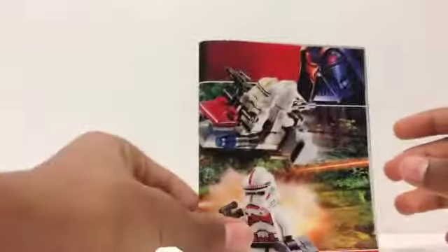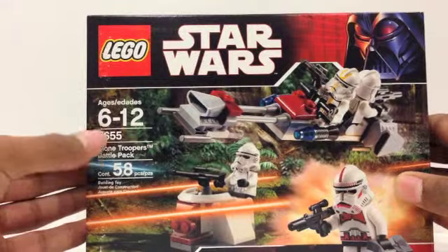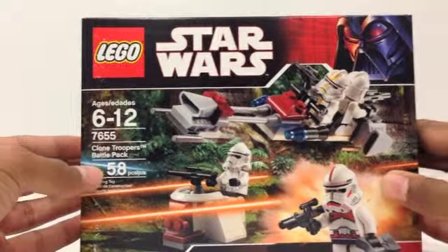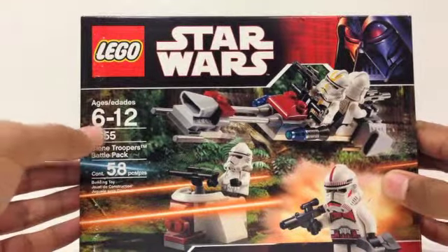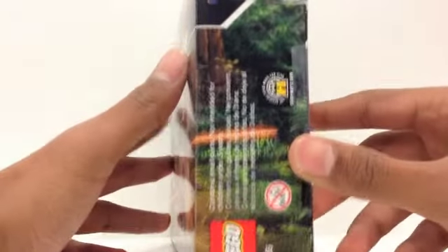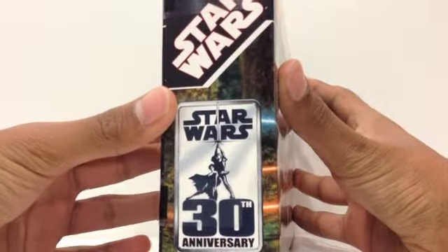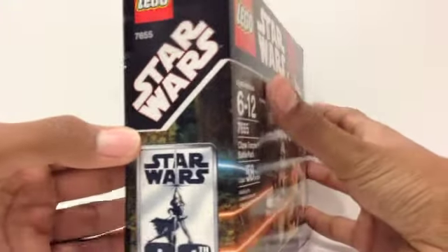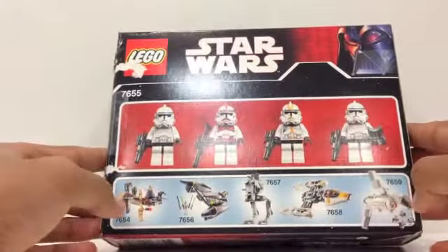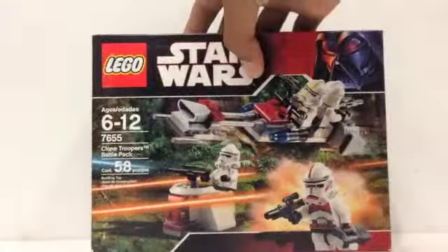So that is your manual. Here is the box. On the left it does include all of the information like age, number, and pieces contained. It is the exact same as the manual in terms of the art, and here is the actual set. Here is the side and the other side. It does note the 30th anniversary of Star Wars, it says Star Wars on the back, and here in the back we have a picture of all the clone troopers and once again the other sets released that year.